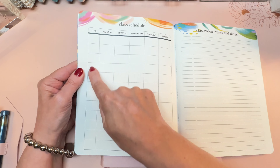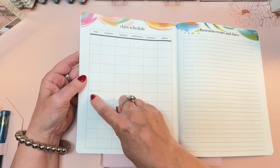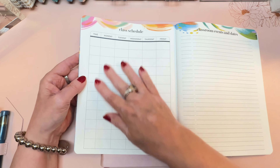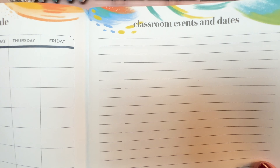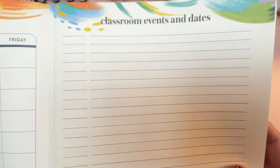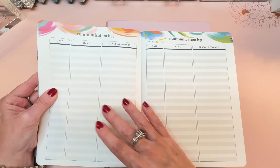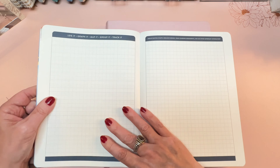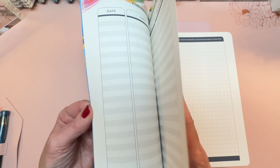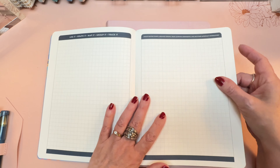The class schedule has a place for the time on the left, Monday through Friday, with twelve rows. Then there's classroom events and dates where you put the date on the left and the event on the right. You get four communication log pages — a little more than in the teacher lesson planner. Then there are four graph pages.